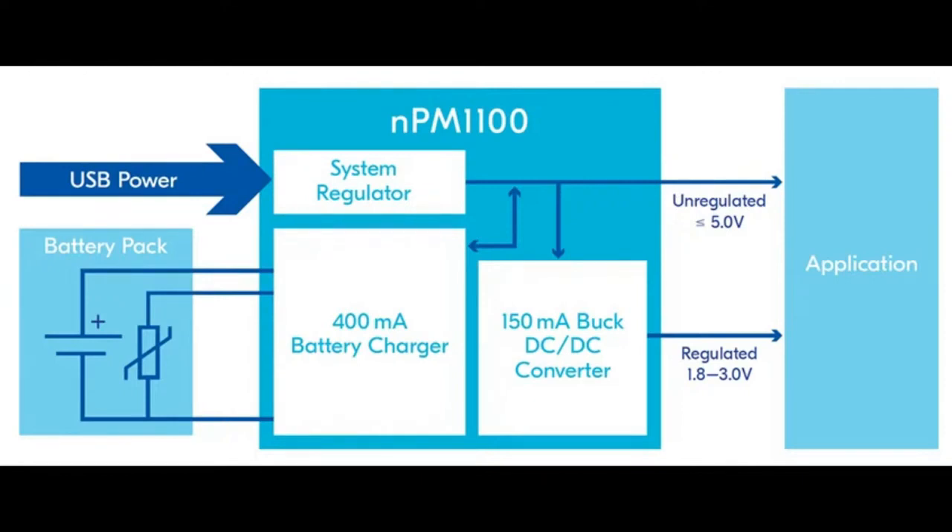On the top right, it can give you unregulated power output from the USB or battery, which is good for powering your radio, LEDs, or other high-power stuff where higher voltage is better. At the bottom, there's a buck DC-DC converter that provides 150 milliamps out — not a ton, but enough to run your wireless and a couple of accessories: a small display, some buttons, an OLED, a couple of sensors. It's also adjustable from 1.8 to 3.0 volts output.